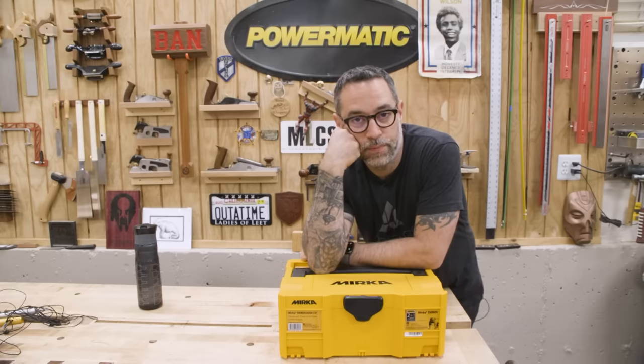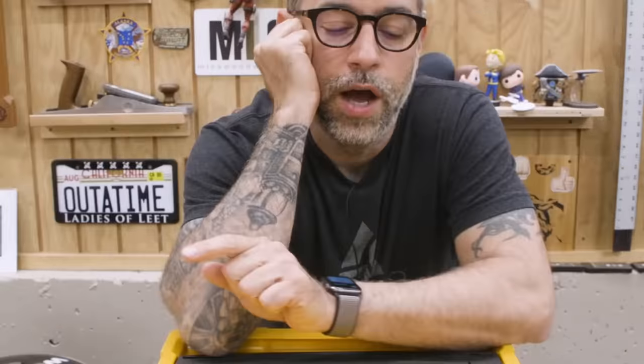Hey, thanks for sticking around. I've got a secret — I really only bought this Mirka sander for review purposes, which means I don't really need it. And I bet you could probably use it. So we're going to give it away, but only to people who made it to the very end of the video. There's a link in the video — just put your email in and you're entered to win. I'm not posting the link in the description or comments, so if someone posts it, I'll delete it. You want a chance to win? Put your email in there and it could be yours.